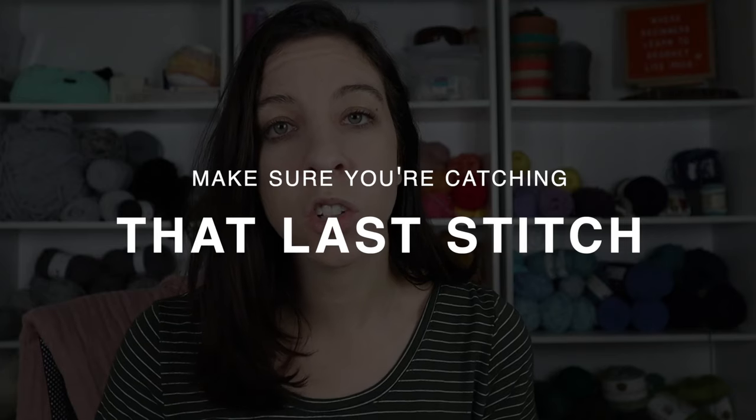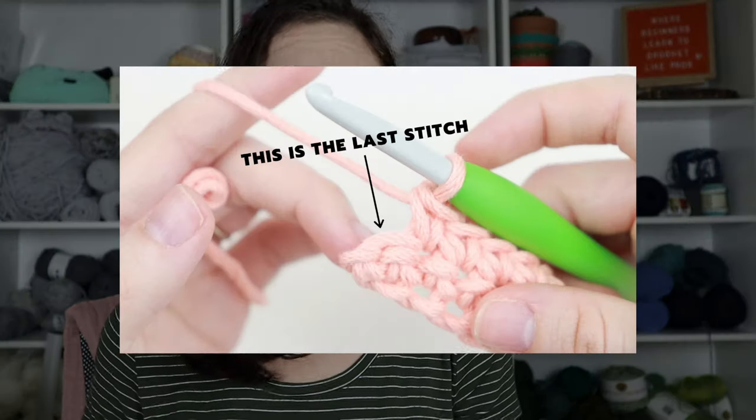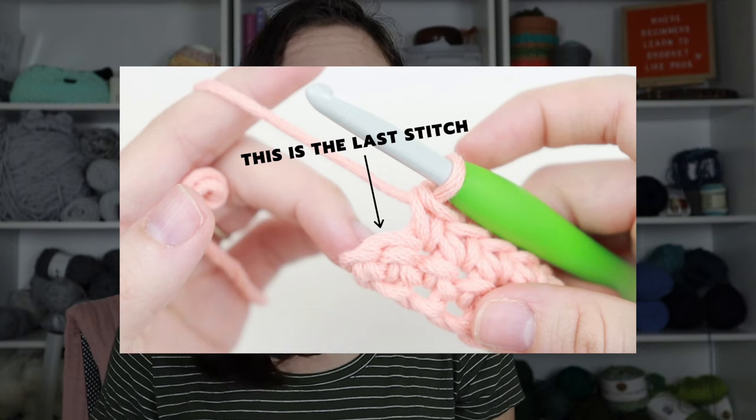I know counting stitches isn't a very satisfying answer because you just want to enjoy your work while crocheting. So here are a few tips to keep your edges straight without counting. First, make sure you're catching that last stitch. At the end of a row it can be hard to see, so really look for it. Make sure you're going under the V of those two loops, and you might have to turn your work slightly because the stitch can sometimes hide at the corner.